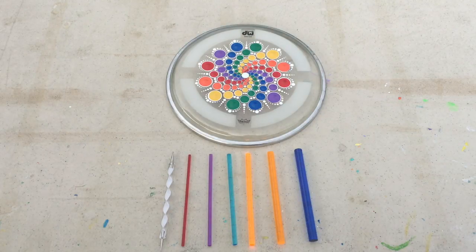I believe the petite set is under $11 before shipping, and it's a couple dollars more for the full set which includes the largest size.